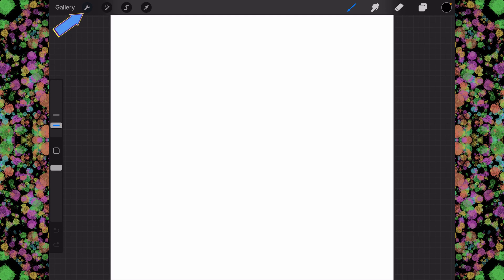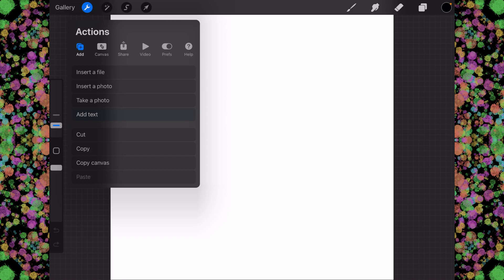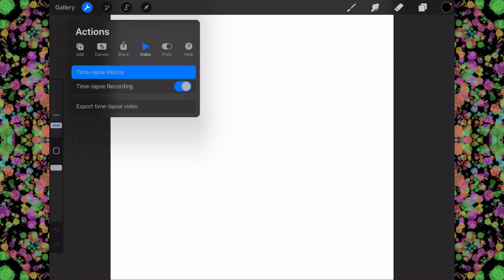And then we're going to go to the wrench, which is the actions menu. You've got add, you've got canvas, share, video, all that good stuff. Let's go over here to canvas.